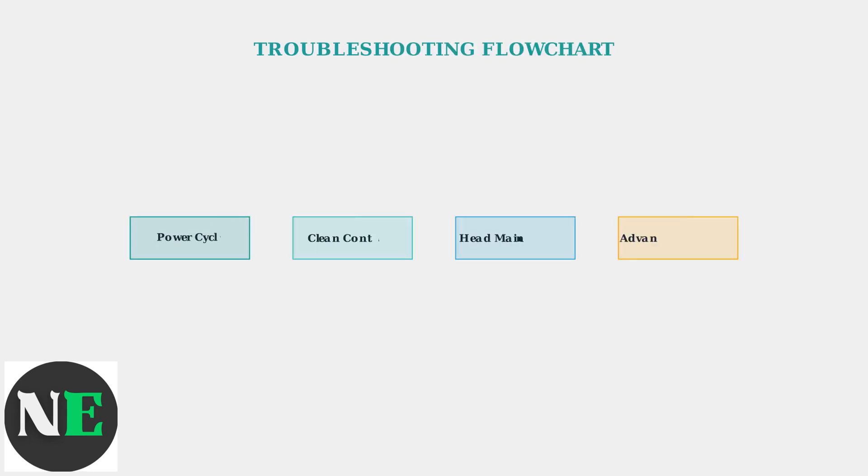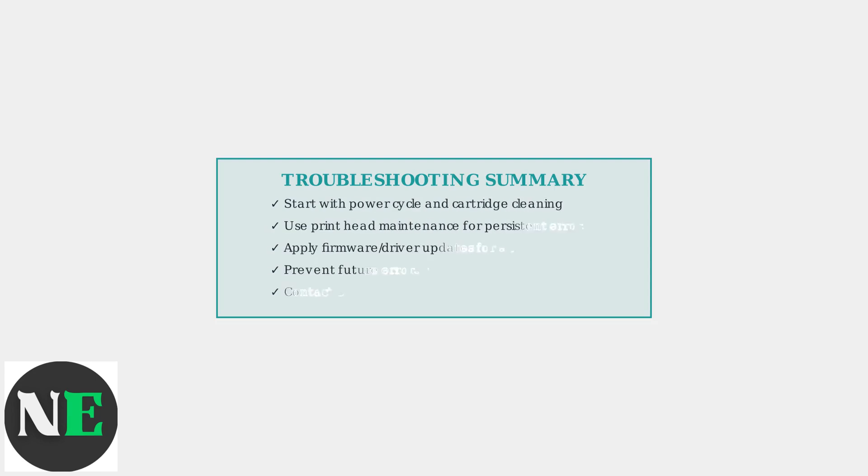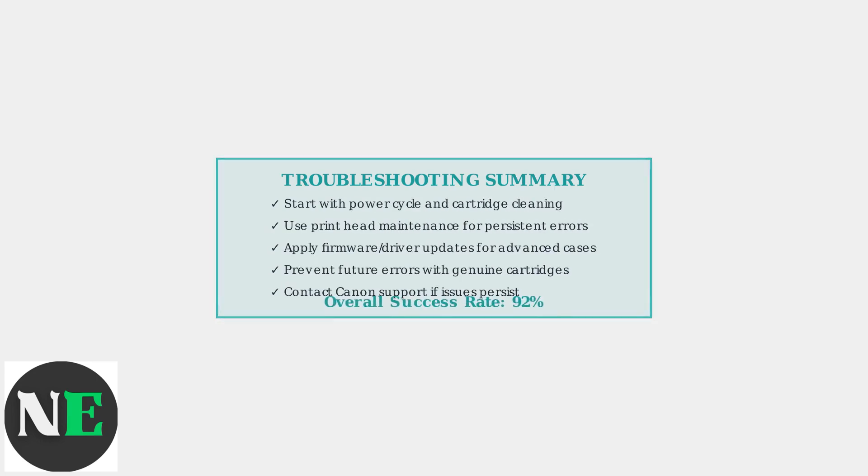Follow this systematic approach: start with power cycling, then cartridge cleaning, followed by print head maintenance, and finally advanced solutions. This method resolves over 90% of Error 2140-021 cases. Remember to always start with the simplest solutions first and contact Canon Support if advanced methods don't resolve the issue.